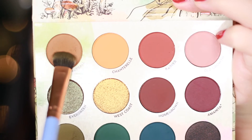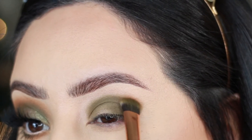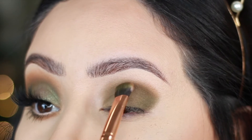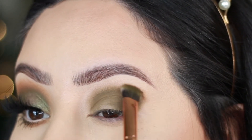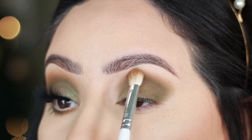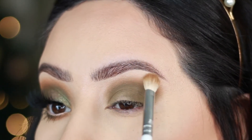I'm going to use the shade called Puff Ball using the other, cleaner side of the same brush, doing small brush strokes to blend those two shades together. Using that same shade with a different blending brush, I'm blending it up toward the brow bone to give it a nice gradient look.